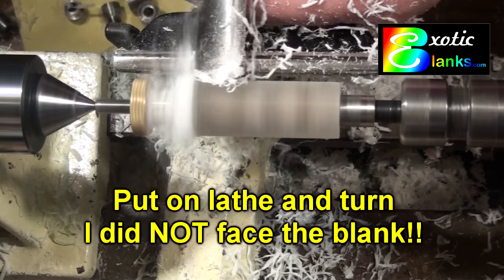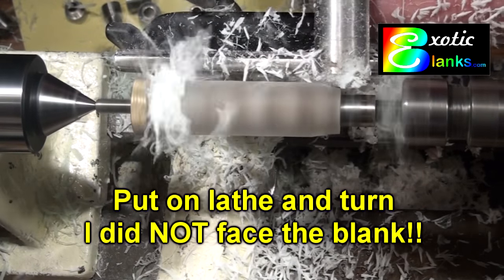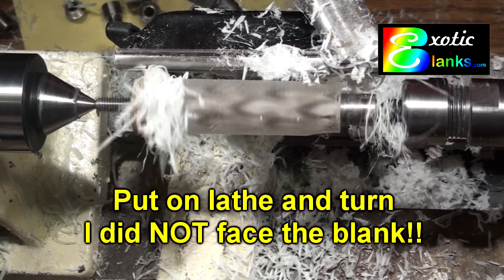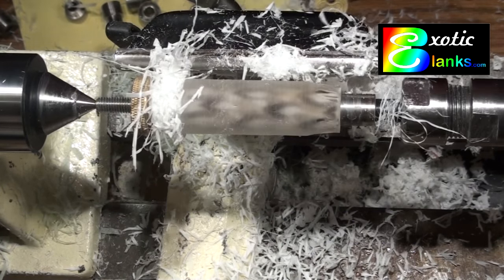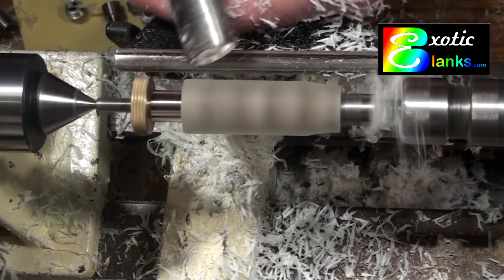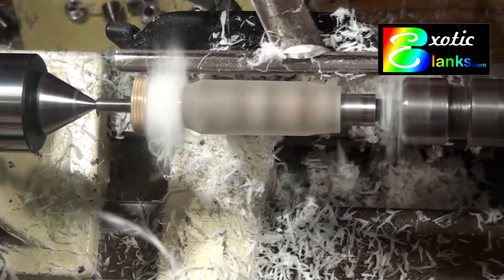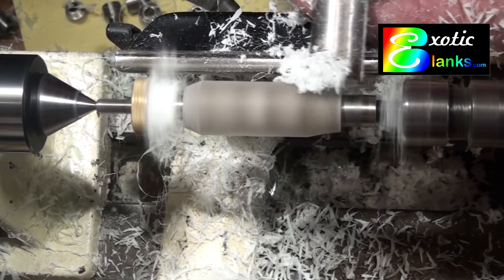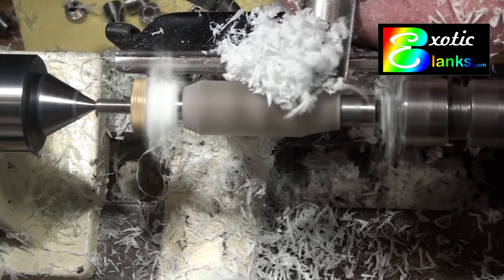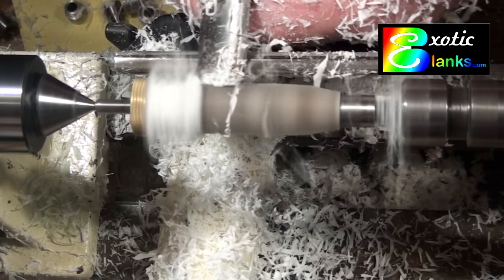Next, put it on the lathe and actually turn it. In this procedure, I do not face the blank before I put it on the lathe — I will face it later. There's no reason to face it early because you're taking off more plastic or resin, and you're increasing the chances of messing up the blank by putting a dull pen mill against it. I turn the pen down to very close to a finished size, then we'll work on how to face it square. When you're turning it, it really doesn't matter whether it's square in the early stages — all you're doing is taking off material. As you can see, I'm getting it off in ribbons.